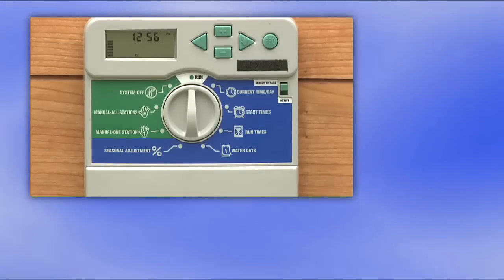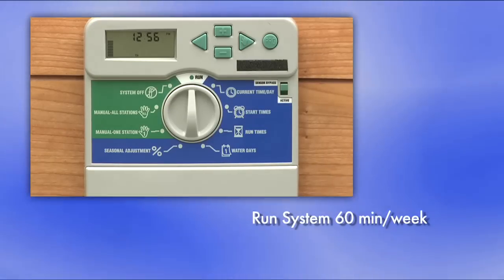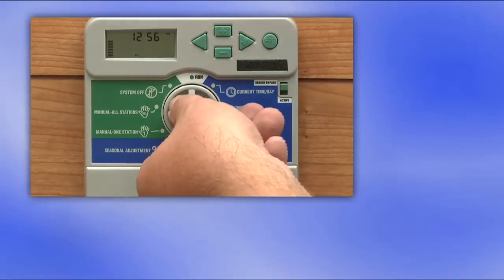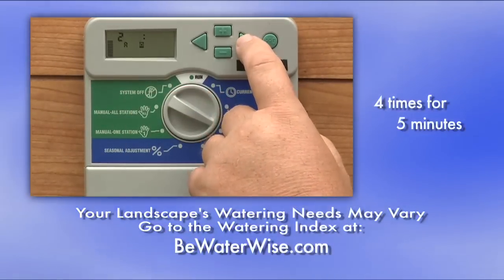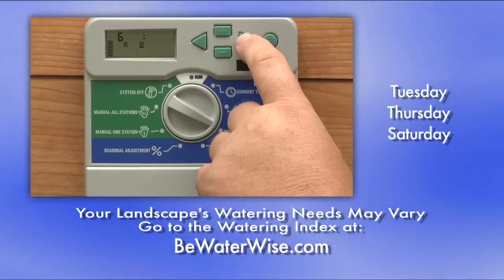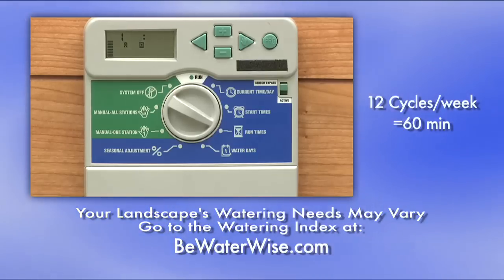Since our lawn has spray heads, I know that we should run our heads for one hour per week in the hot summer. So I'm going to set all of my lawn zones to run for five minutes. This means that each zone will run four times for five minutes on Tuesday, Thursday, and Saturday. This will total 12 complete cycles, or 60 minutes per week. And that's the basic programming to have a weekly watering schedule.